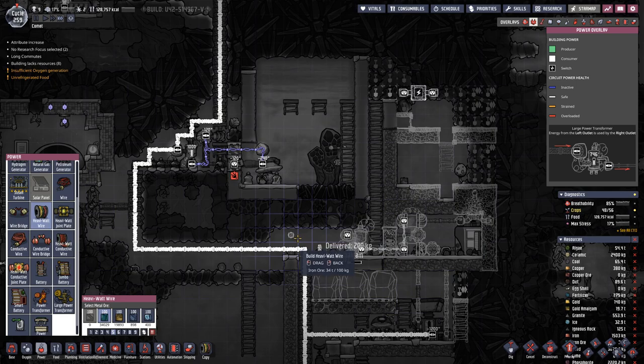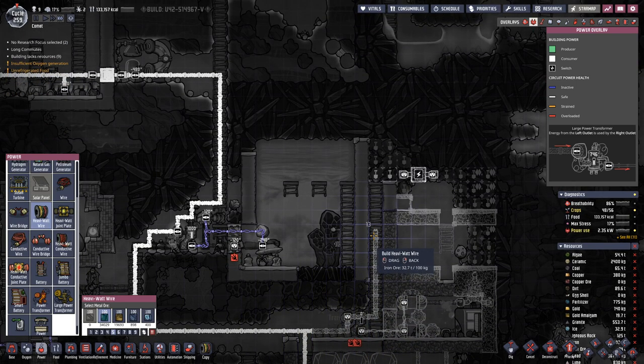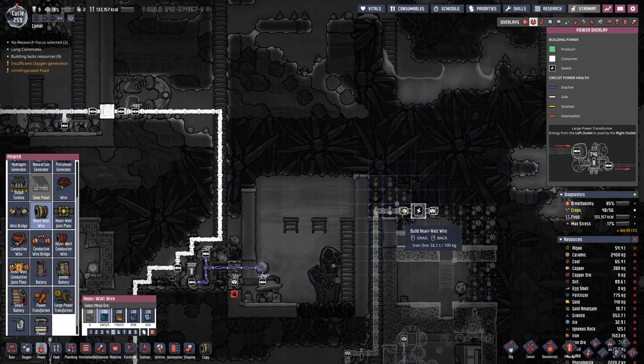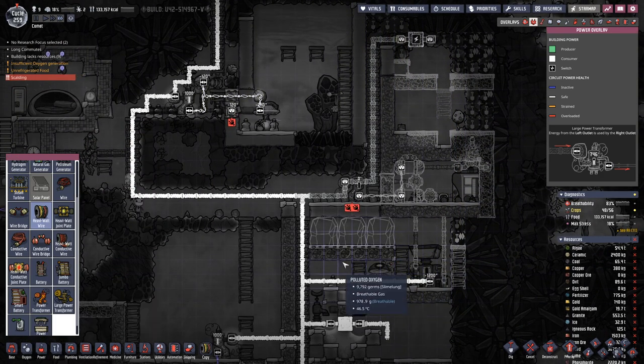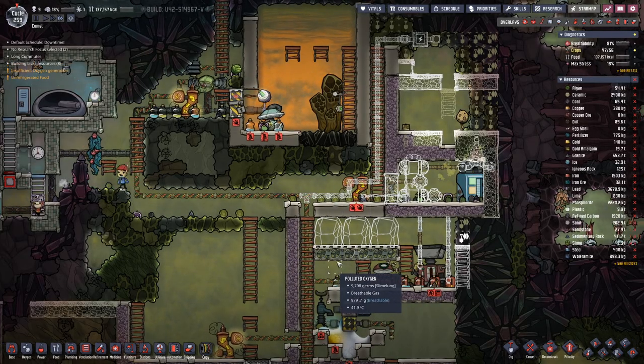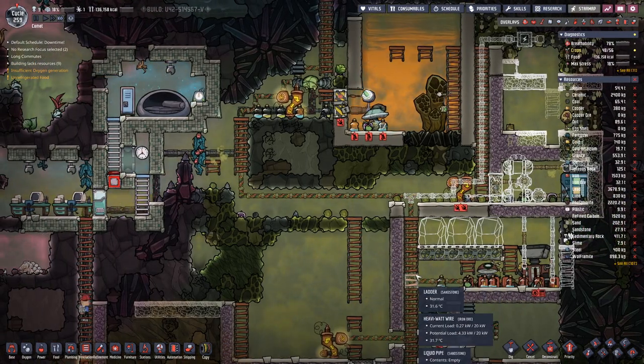We will need power for these two. We can have a small transformer here - not a problem. We'll need wire there anyway.